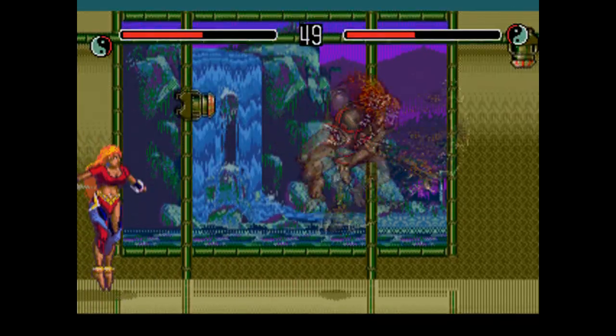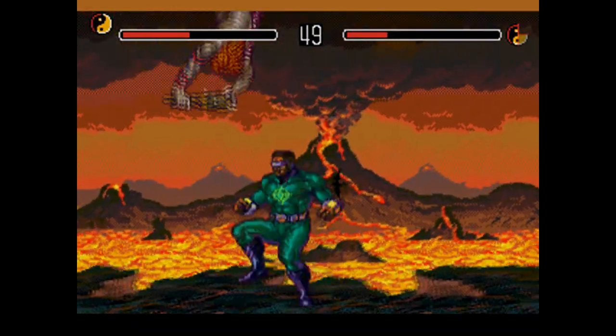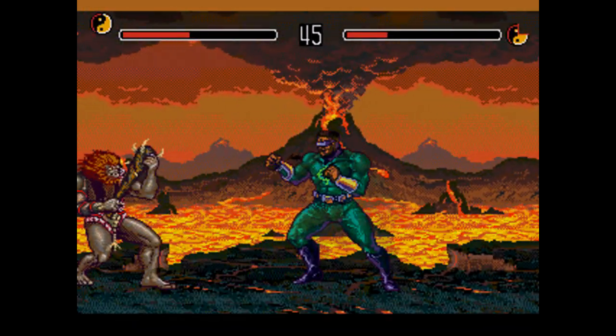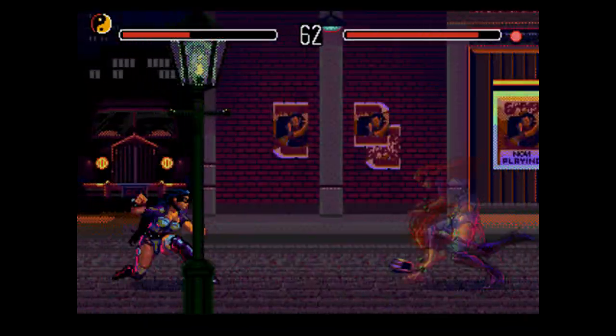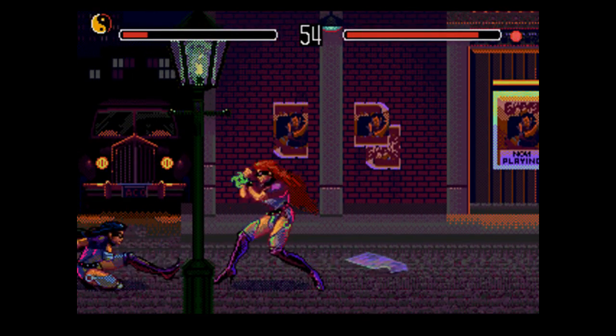Now right off the bat, if you're playing this game, you're probably going to want to get a six-button Genesis controller. Otherwise, with just the three-button controller, you have to press Start to switch from punches to kicks. I honestly don't mind playing this with an original controller, but it's obvious that that approach isn't for everyone.